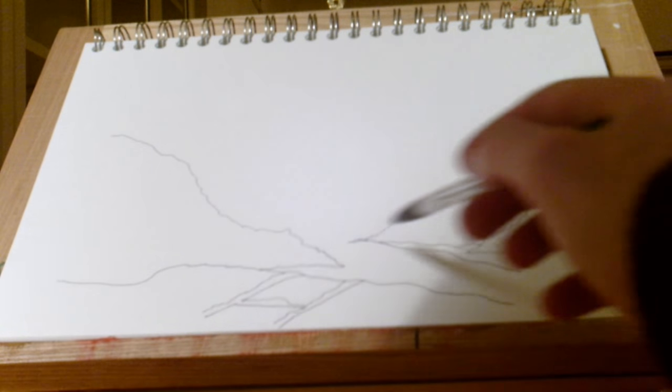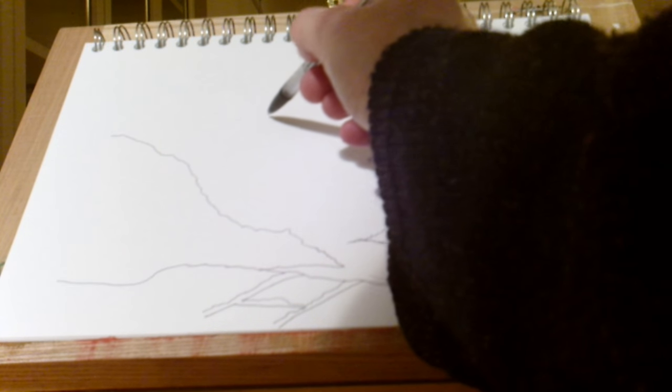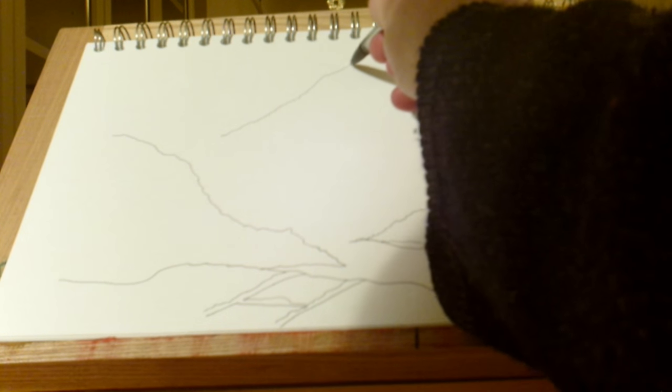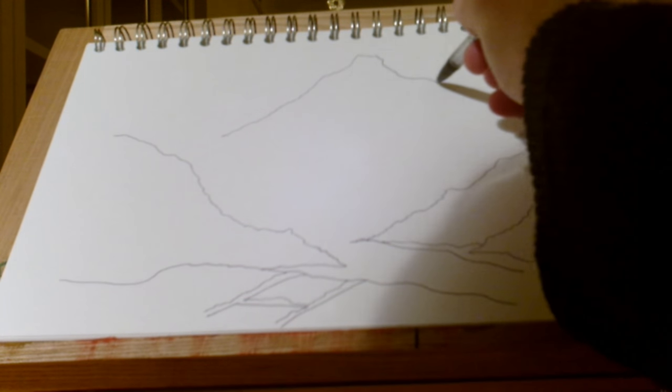So for now I'm going to leave the middle of the scene completely blank, but I am going to draw the centrepiece in the background. And it's going to be a massive, impressive structure.